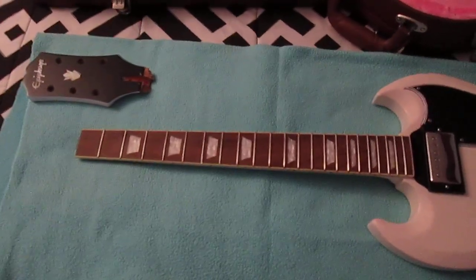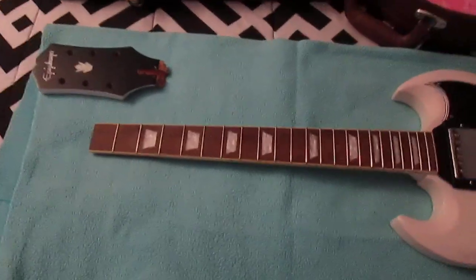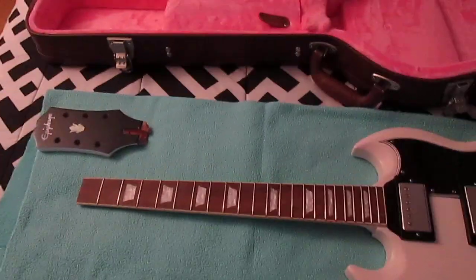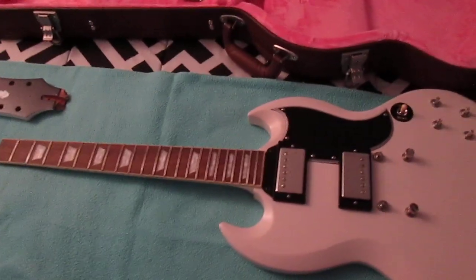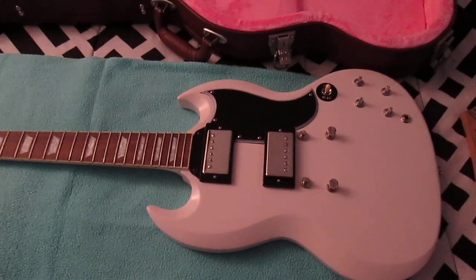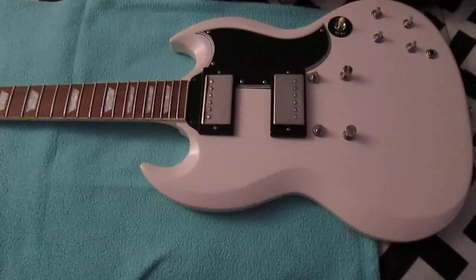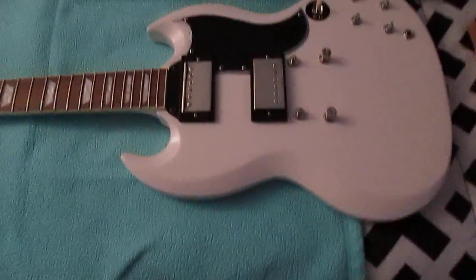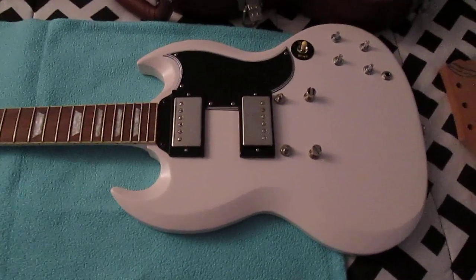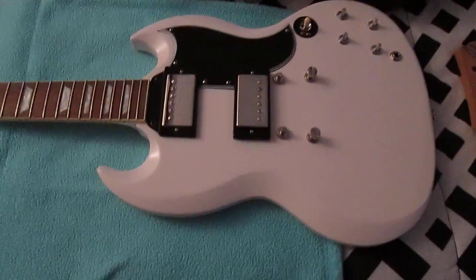Hey everybody. I just wanted to document my latest project. It's a 1961 Les Paul 60th anniversary. It has the burst bucker Gibson pickups in it and CTS parts and other good stuff that comes off of the Gibson.